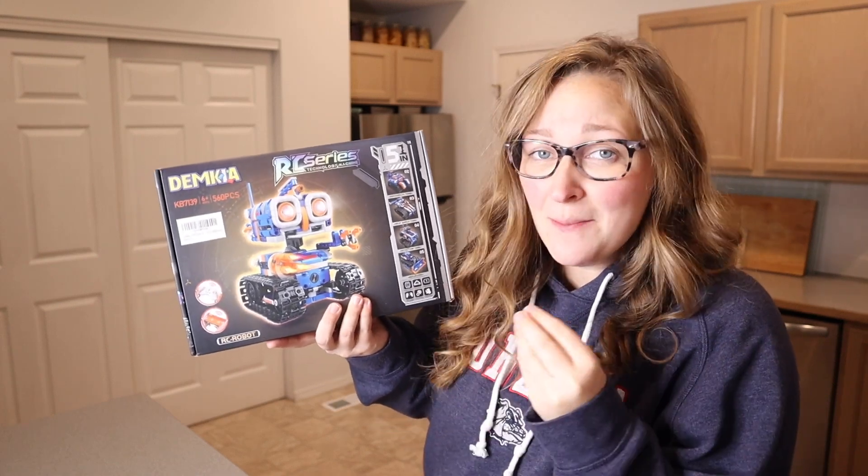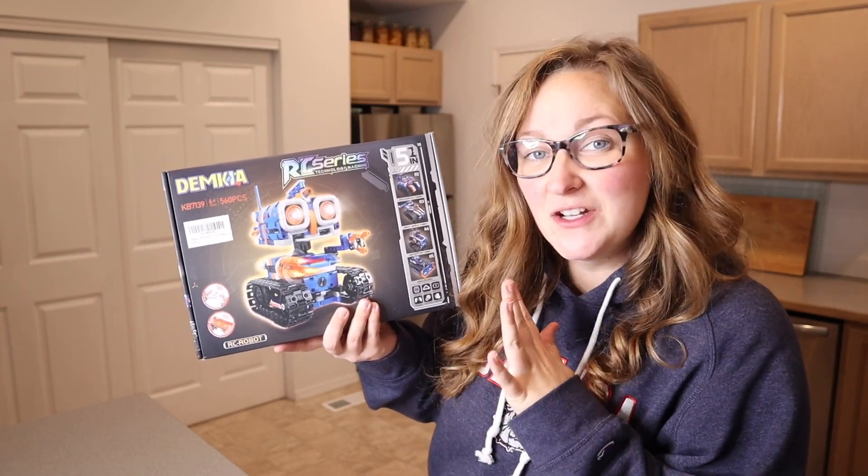Right here I have this five-in-one STEM building kit. I'm going to go ahead and open this up and show you everything it comes with.